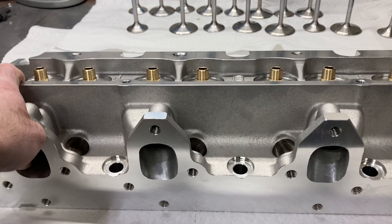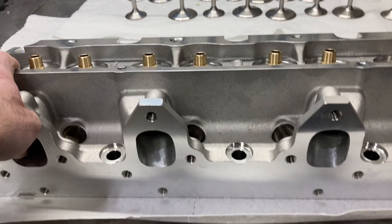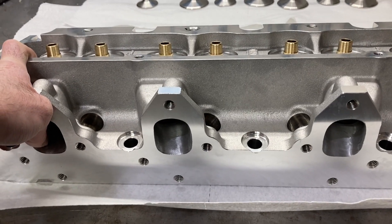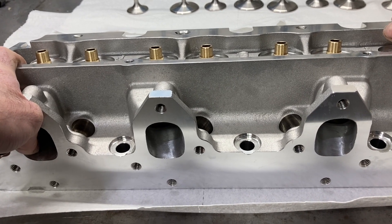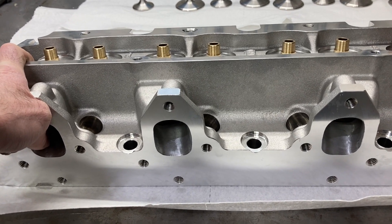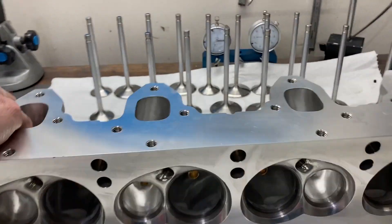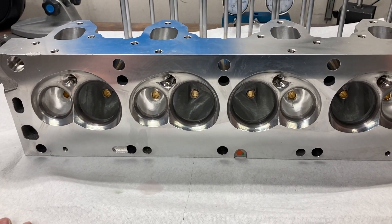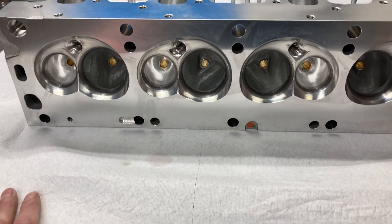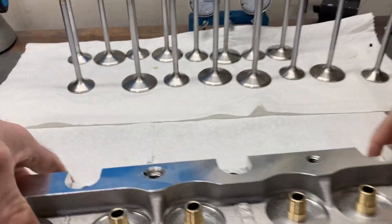Since these have been ported, at 600 lift they flow 349 CFM — picking up roughly 15 CFM at 600 lift. They don't back up anymore with the porting we're doing, and these top out at around 360 CFM at 750 lift. Just a really super nice cylinder head with very modern combustion chambers. I typically run around 28 to 32 degrees timing depending on compression ratio — a really efficient chamber.